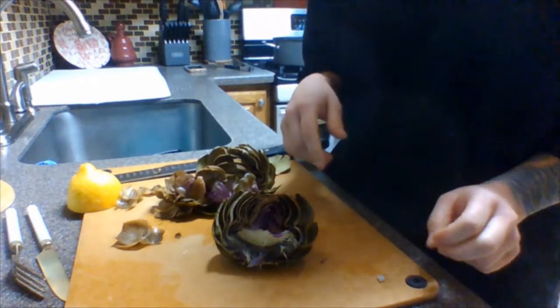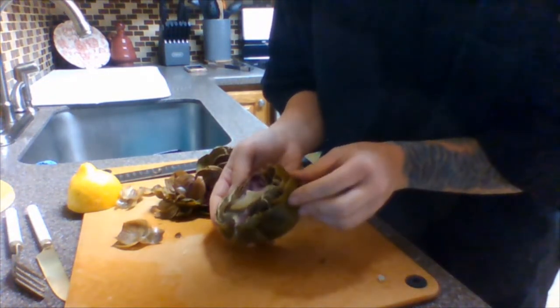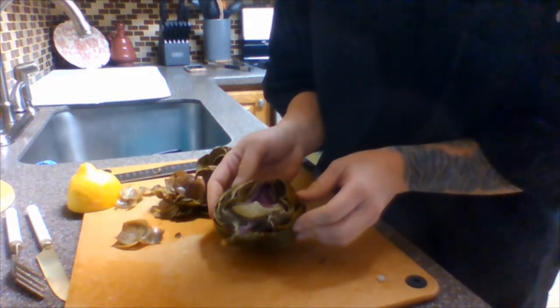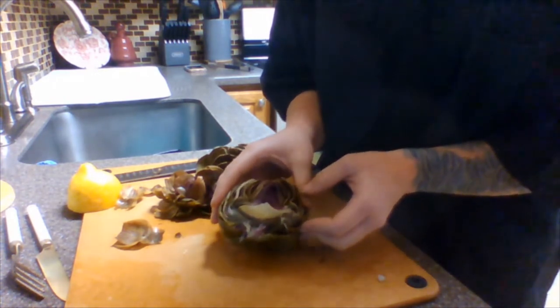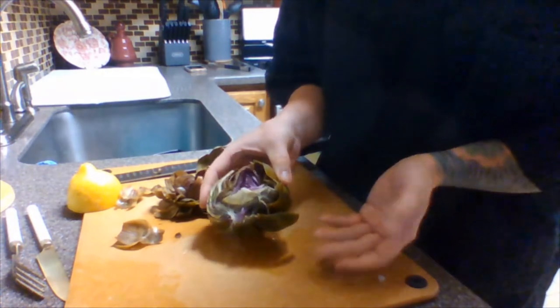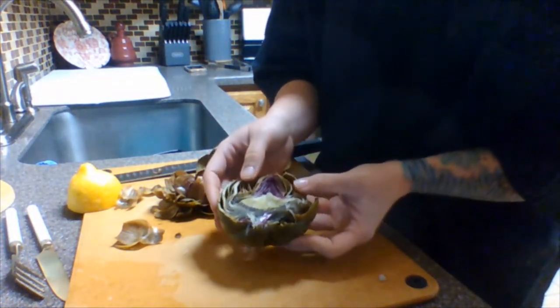After the artichoke has steamed for about 40 to 45 minutes — it took about 40 minutes because it's a smaller artichoke — take it out using tongs. Be very careful because obviously it's hot. Don't just reach your hand in there and grab it. Then you're going to cut it in half.